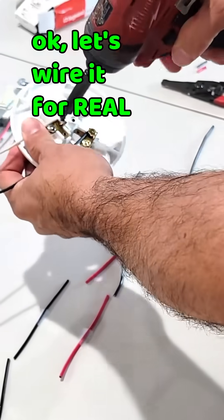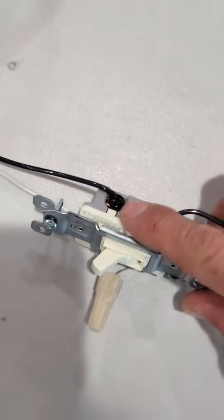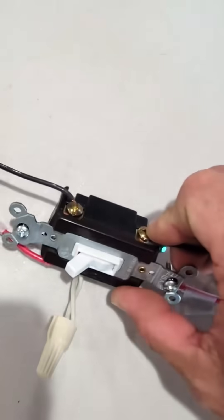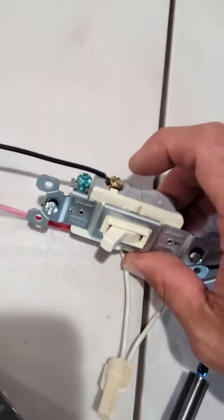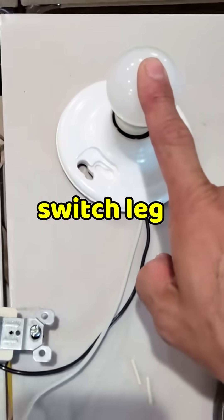Okay, let's wire it for real. All right, first the hot comes in and connects to the common. Then the two travelers connect to one side of the four-way, and then the other set of travelers come out and go to the last three-way. The last common goes to the light, also known as the switch leg.